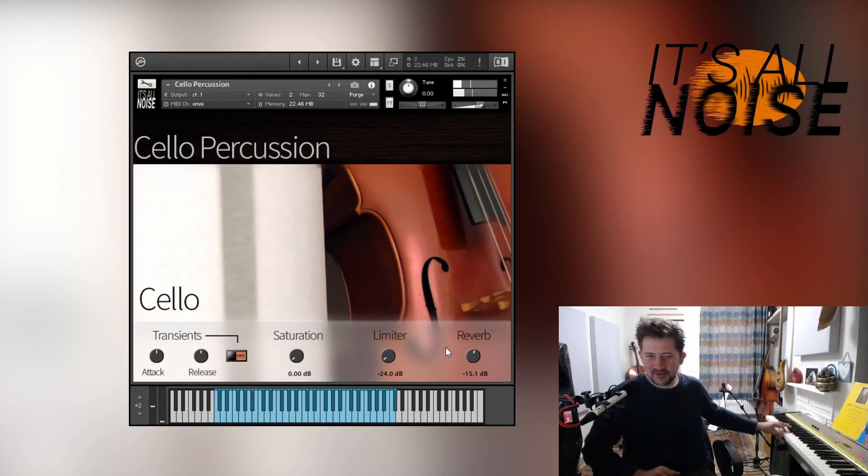Pitch fingerboard slap — simply hitting the fingerboard where the strings are. C2 and D2 kind of work together because they're tapping the top of the cello with the left and right hand. And on the black notes next to them — C sharp and D sharp — same thing with the strings unmuted.